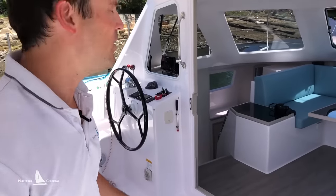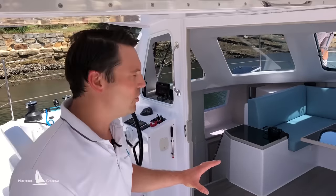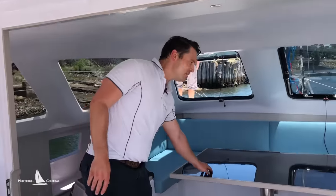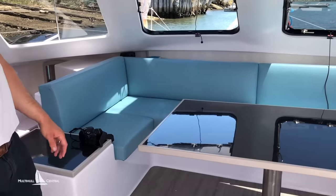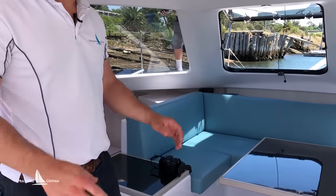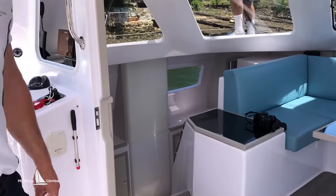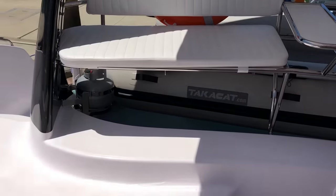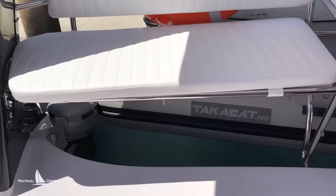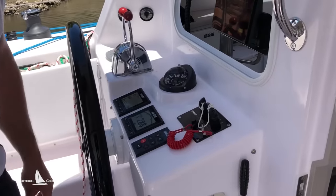As far as the layout goes, internally it's quite similar to a Seawind 1160 Light. They've tweaked some internals with nice racy carbon finishing touches and a clean fresh upholstery finish, with a choice of colors. Externally it's essentially like a Seawind 1160 — you've got the big target seats, the barbecue in the middle, twin helms, and they've upgraded the helm wheels to nice racing composite wheels.